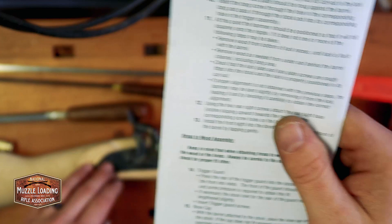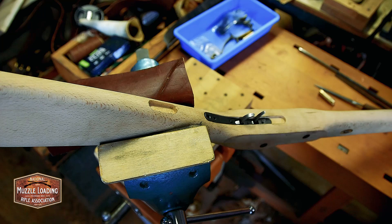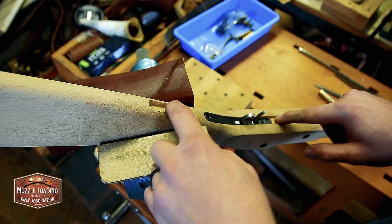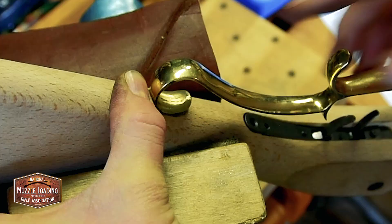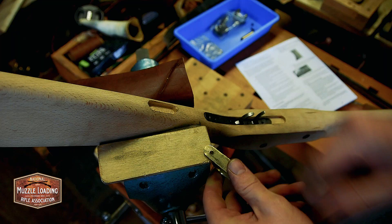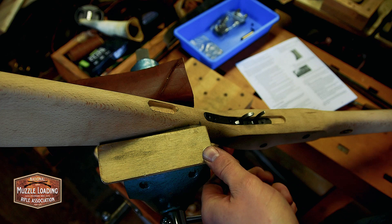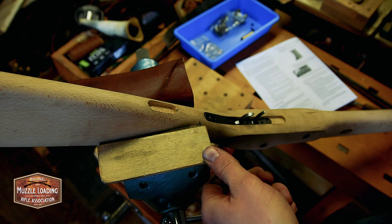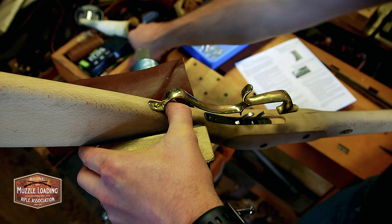I'm going to start with the trigger guard. We're going to move over to the vise and get this set up. I'm grabbing it in the back of the wrist as it goes into the buttstock — it's a solid place to grab it and it lets me work on the places where the trigger guard is going to attach easily. We're going to start with the rear of the trigger guard — it's a little wide. The back half of it's going to fit but the front half isn't there. I'm going to start by taking off this burr and tracing around with my pencil, and then we're going to get some expert help on how to move forward.